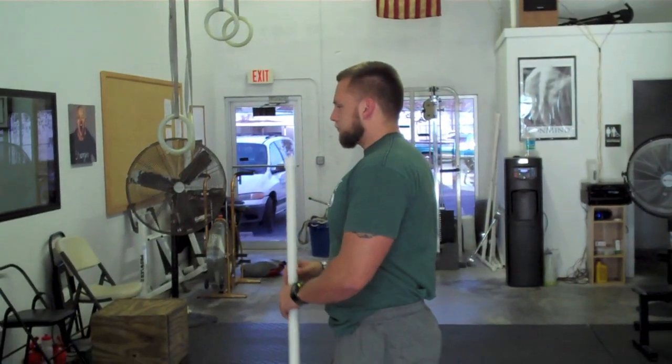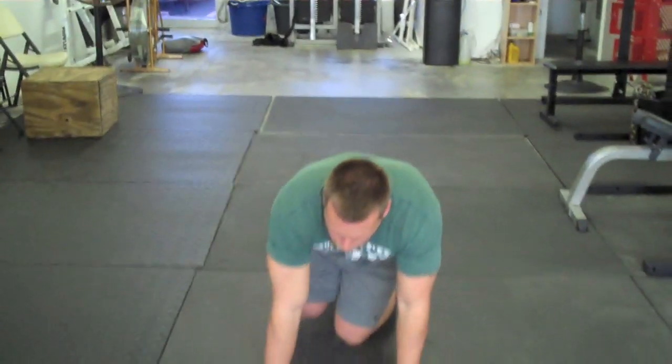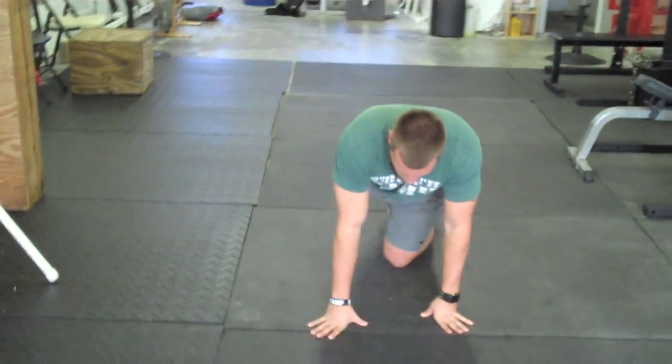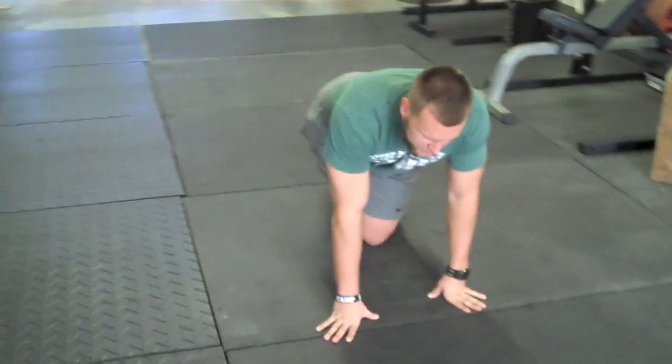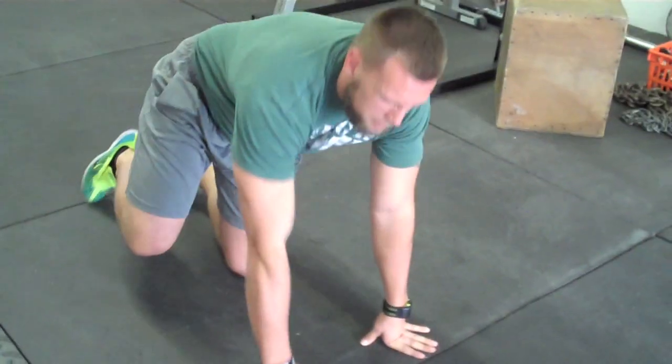After that, depending on what I'm working on — if I'm doing lateral movements that day or I'm on the field — I might do some hip mobility, really just releasing the synovial fluid in my hip and getting loose. I might do 10 rounds of that, or I might do some kind of hurdle drills, something to really get those hips loose.